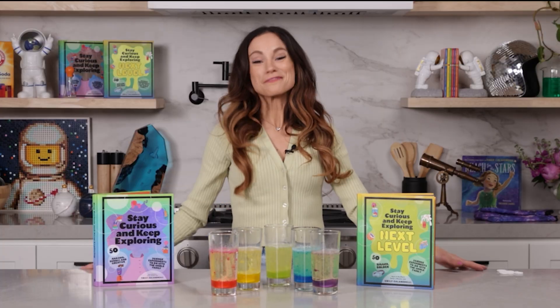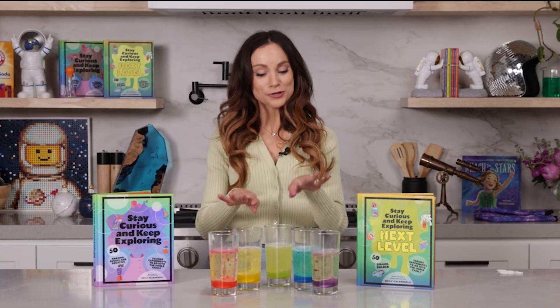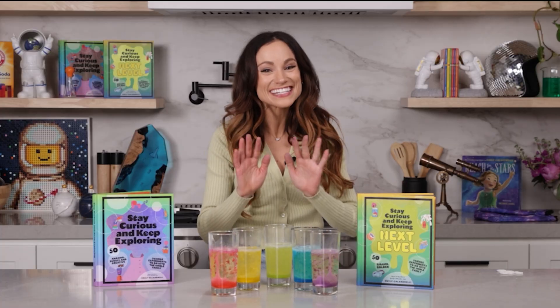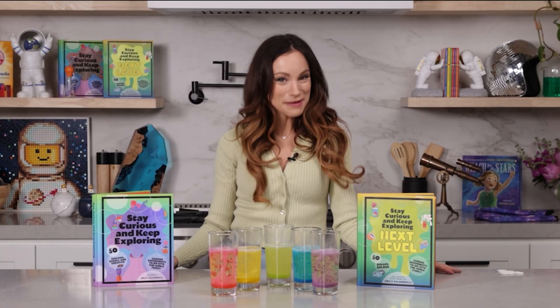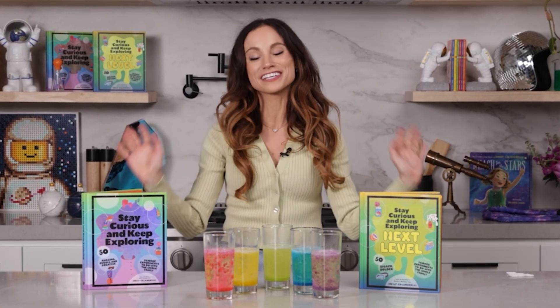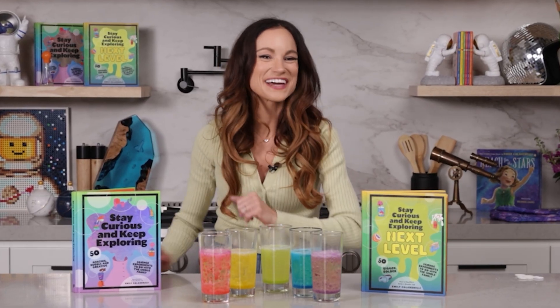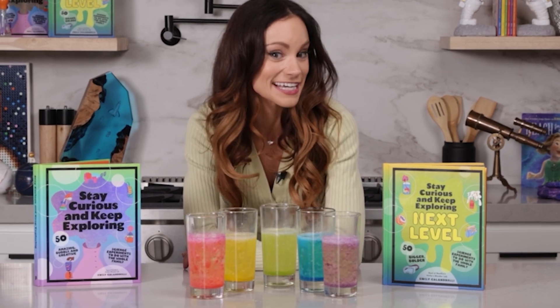Thanks for making a bubbly alien world with me. If you like this one, be sure to check out my best-selling Stay Curious and Keep Exploring series for 99 more science experiments. I'm Emily Calandrelli — subscribe for all things science and space. And remember, stay curious and keep exploring. I'll see you next time.